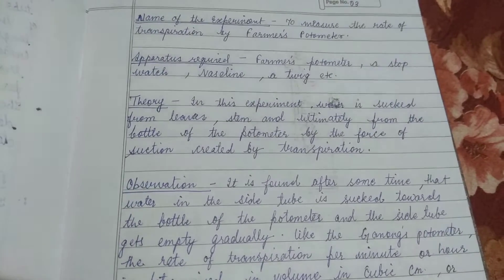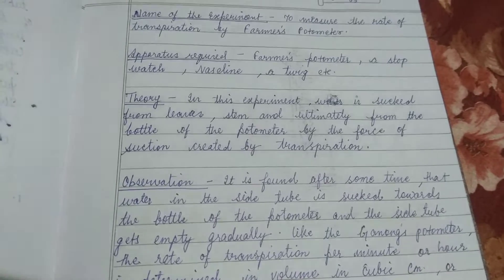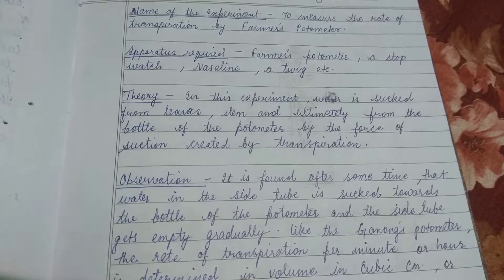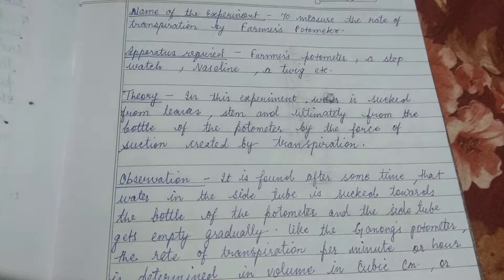Hi friends, we are going to see the experiment to measure the rate of transpiration using a farmer's photometer. The apparatus required is a farmer's photometer, a stopwatch, Vaseline, and a twig.